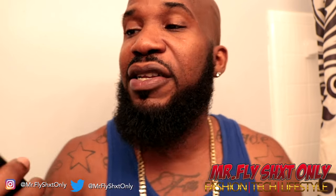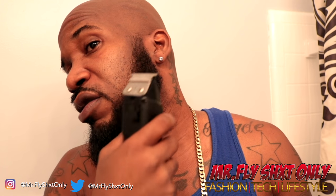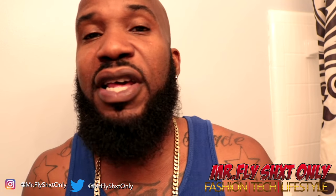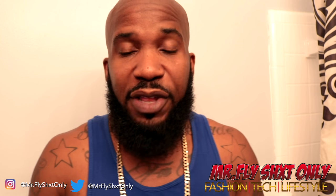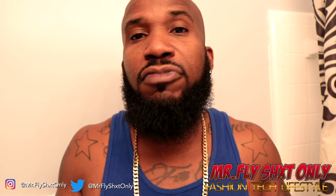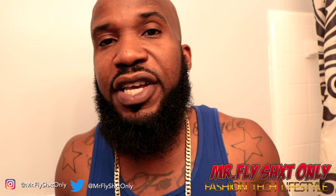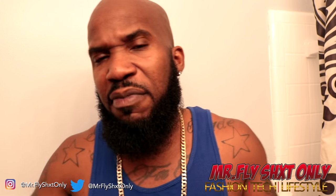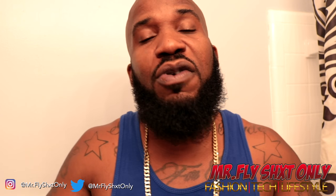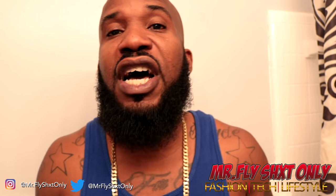Alright, it's time to line the beard up. I got my Andis here ready, finna get this beard on point. You got to clean up all them stragglies. I've been lining myself up for about 20 years, ever since I was a teenager. I'm going to show y'all my method. First I go under the neck - you want to get all the little straggly hairs from under there.